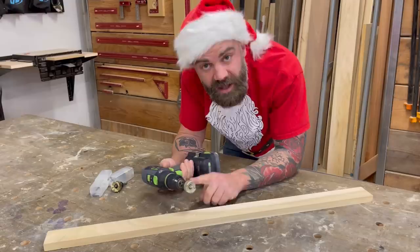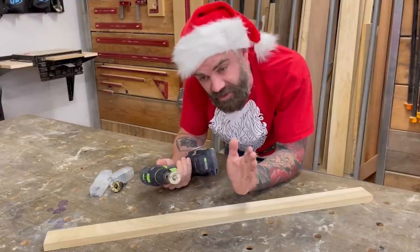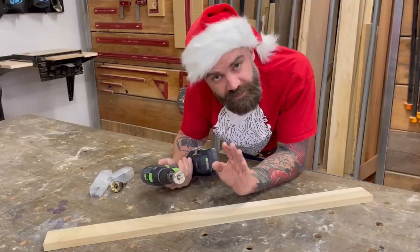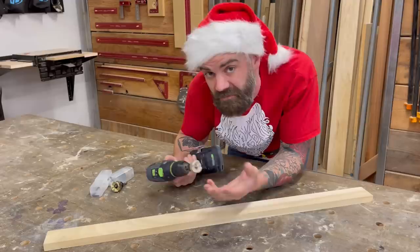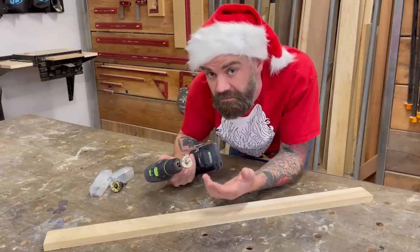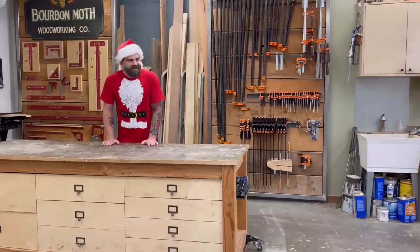These are the only countersink bits I use now and I absolutely love them. They make a pretty darn good stocking stuffer — just don't actually put them in your loved one's socks because they could cut up their toes.